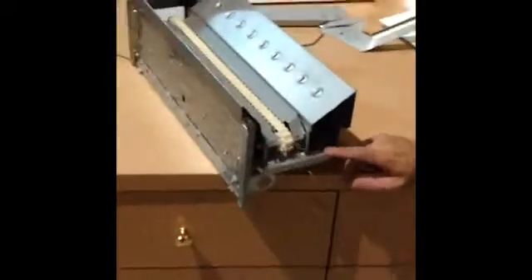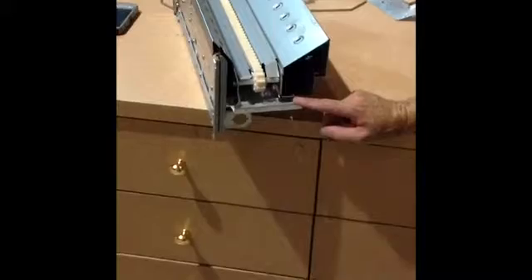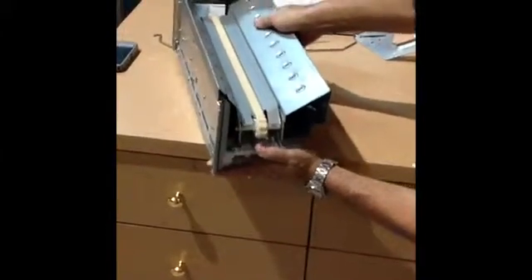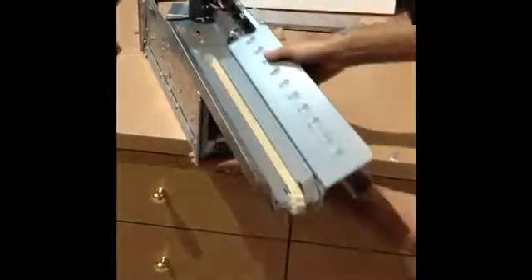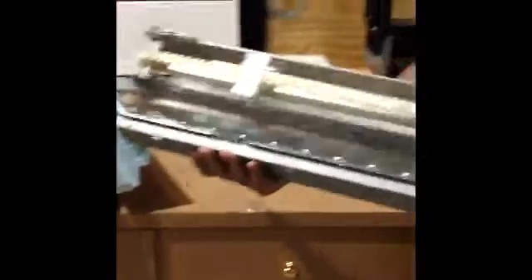There's a tab in the front that we need to pull down to slide the elevator basket part out. We push down and carefully slide the basket out. Now we have access to the gears.